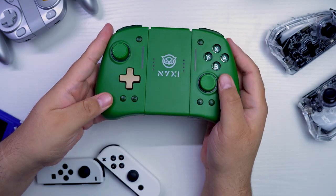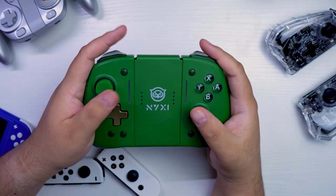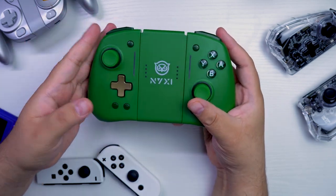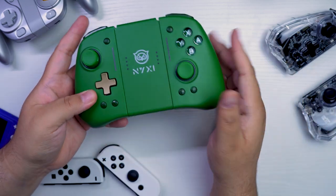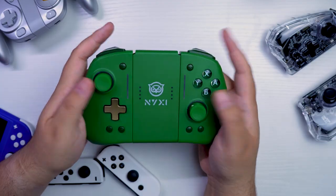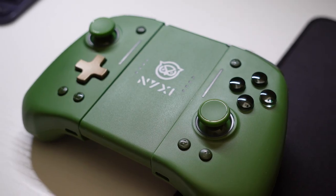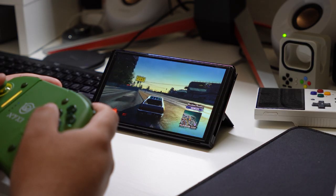I definitely recommend picking this up if you want a comfortable Joy-Con that also functions as a wireless controller and has Hall Effect thumbsticks. This is often compared to the HORI split pad, but that is not wireless at all — you have to use it connected to the Switch as Joy-Cons. This doubles as a wireless controller, which also justifies the cost. These are on pre-order for $62.99, and I'll have that affiliate link in the description, which may also have a coupon code to save you a little bit of money.